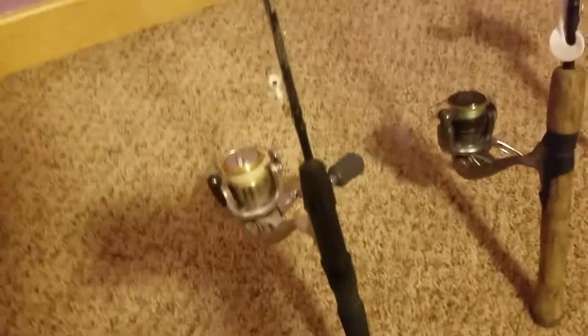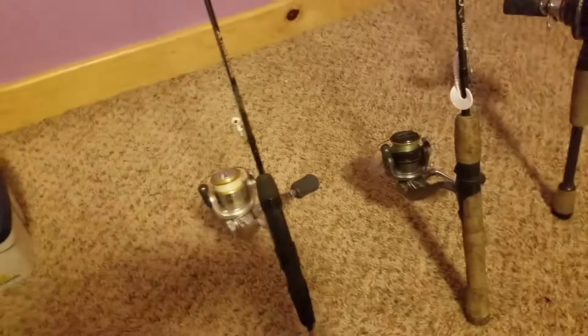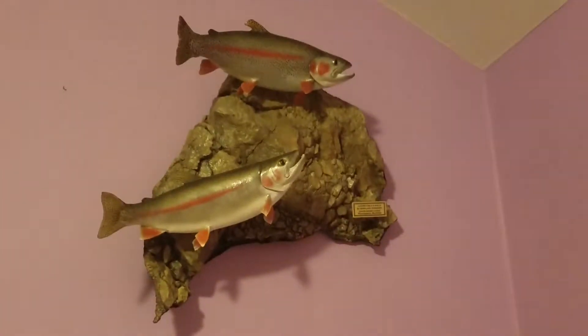Alright, first let's go over the rods I have set up here. The first one is a nice little ultralight rod, about 5 pound test line on it. You got this little nice jig right here, some dried nightcrawler on it from the last time I used it. It's very good for panfish and I actually caught both of those trout on it.